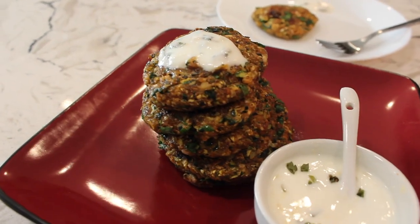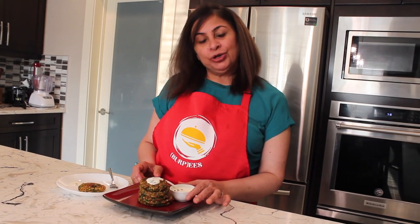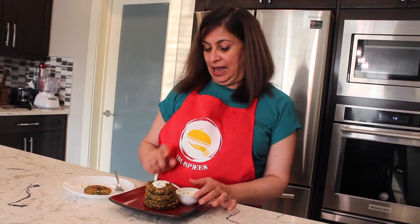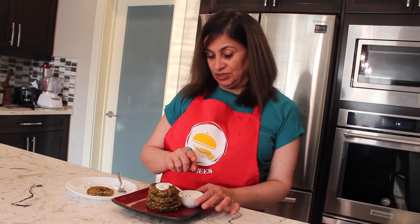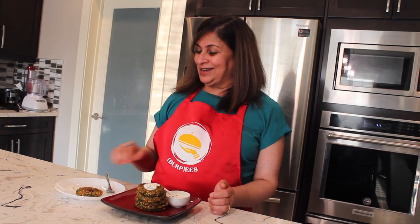Our yummy and nutritious zucchini fritters are ready! They're best served with a yogurt garlic dip — the recipe is in my description box. Vegetarian friends will definitely love this, but even non-veg folks who want a break from meaty burgers will enjoy it. It works as a burger patty, a sandwich spread, and school-going kids would love it too.